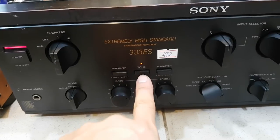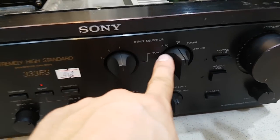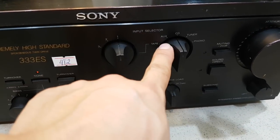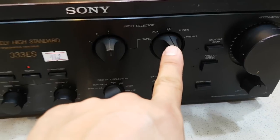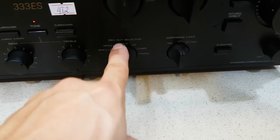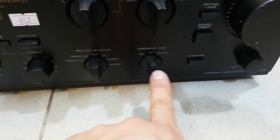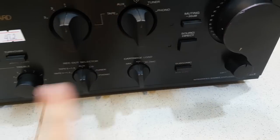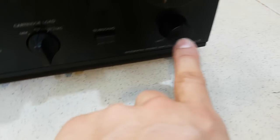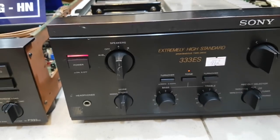Mono/Stereo thì anh em để Stereo. Tone On/Up: khi ấn Tone On thì bass-treble mới có tác dụng. Input có rất nhiều cổng vào. Tab thì có Tab 1, Tab 2, Tab 3. Sang bên này có đường Aux, CD, Tuner. Phono luôn là dành cho đĩa than. Đường REC phía dưới thì anh em để chính giữa. Cartridge này cũng để chính giữa - không khác gì con F33A kia. Direct ấn vào thì bass-treble sẽ không có tác dụng nữa, nên anh em phải nhả nó ra. Mute là ngắt tiếng tạm thời. Ngoài là volume, dưới là balance.